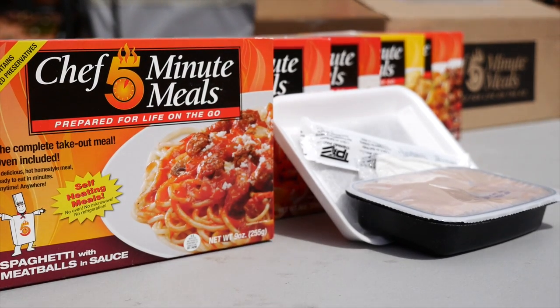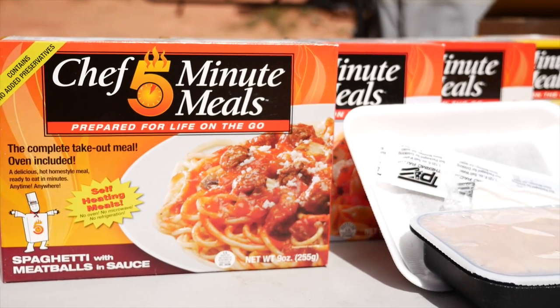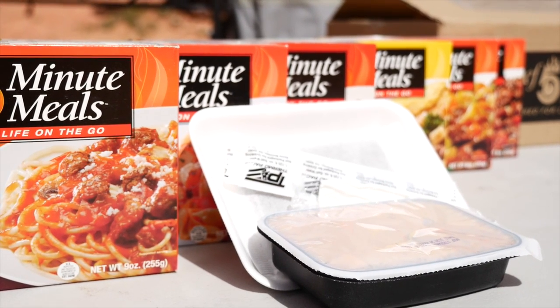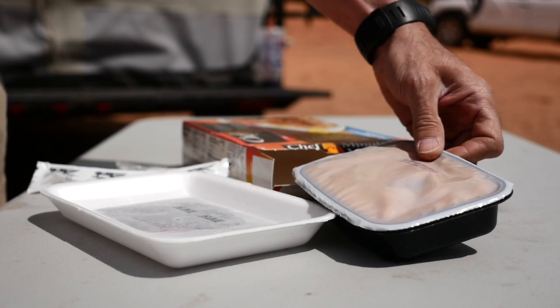Available in a wide variety of offerings, the meals are contained in a cardboard box which acts as an oven to rapidly heat the meal. The box contains a warming tray, heating pad, salt water activator, nine-ounce meal, as well as utensils, napkin, and seasonings.